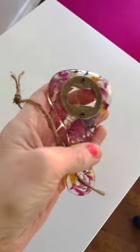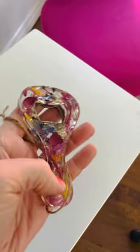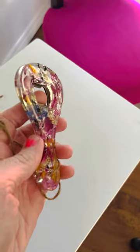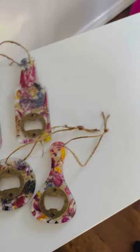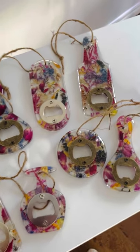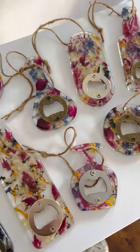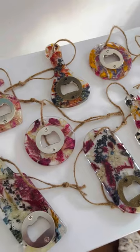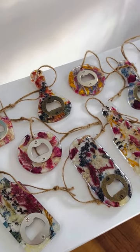You can kind of see how it's smooth on one side, and then on the other side it's a little rough, so you can feel the flowers in there, which is kind of cool I think. So yeah, I think they turned out okay. All right, well thank you guys so much for watching. I hope you enjoyed watching me put together the bottle openers that I'm just trying out. All right, well thanks a lot, and I hope you have a great day. Bye!